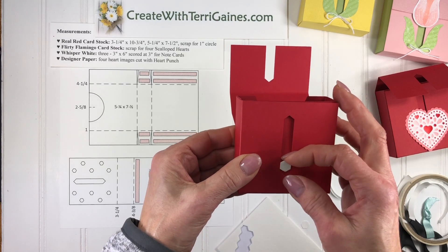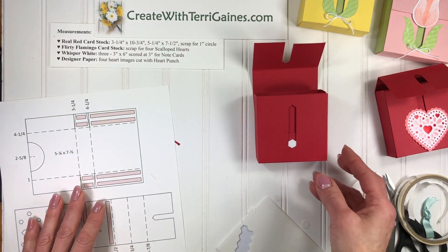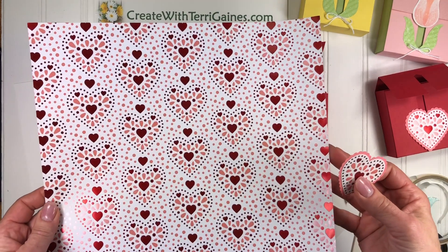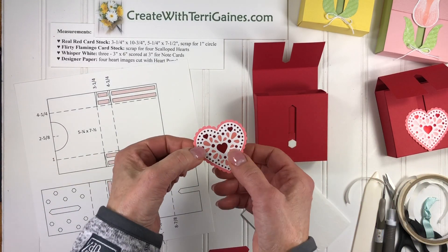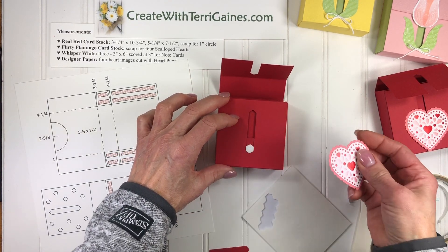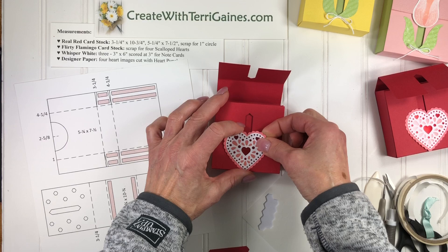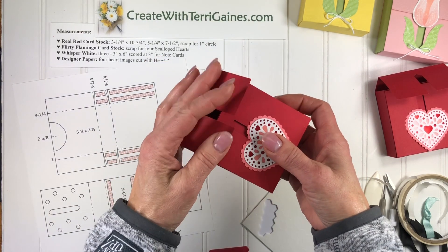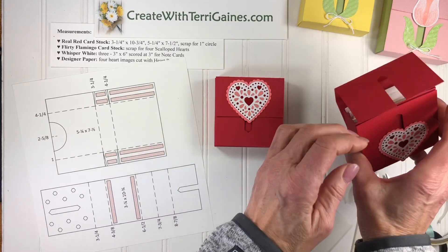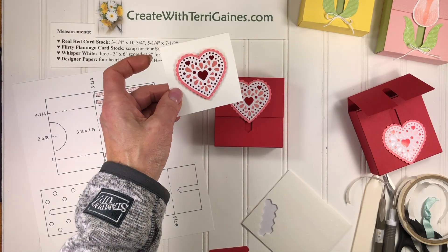I rotate that down a little bit so it slides, and bring it all the way down. My image is a heart image — I've punched this out of the 'From My Heart' designer series paper with the regular heart, and the flirty flamingo is the scalloped heart. I bring it all the way to the bottom, rest and center the image on the dimensional, and now it's attached. I can close the box and slide that up. That's how the little box is made. The note cards are super simple — three by six Whisper White, scored at three, and just popped on with dimensionals.